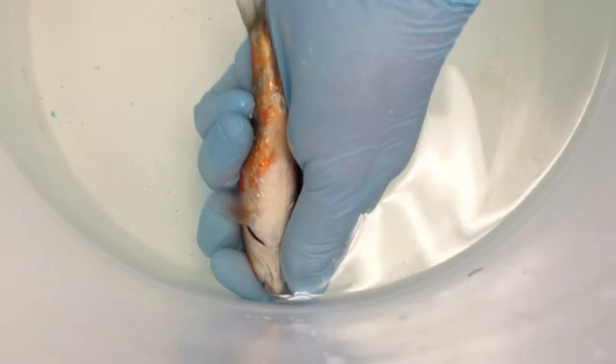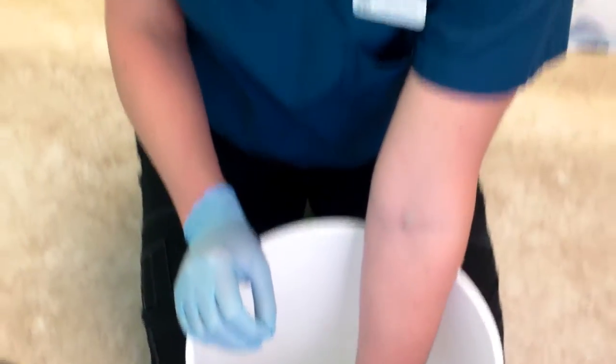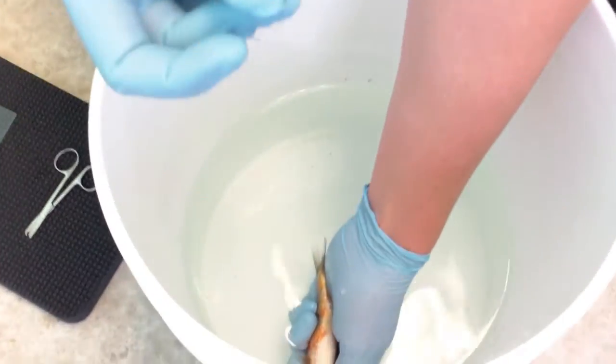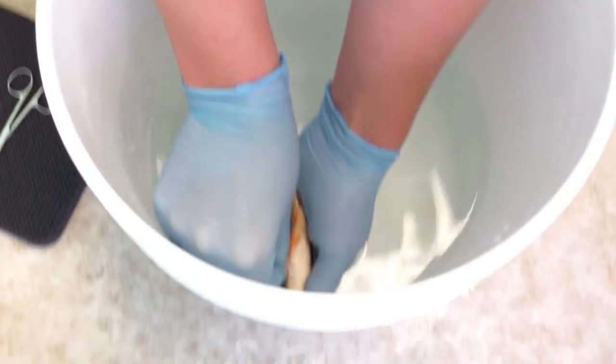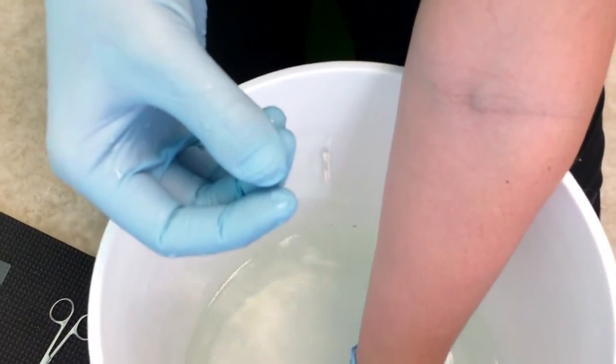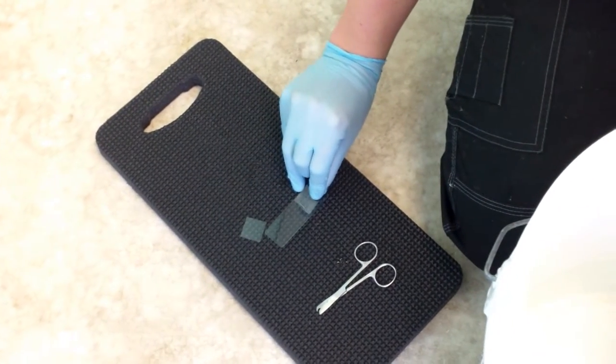First we're going to start with the skin sample. This is what we first do to check for parasites. I like to take it from under the pectoral fin and under the pelvic fin — it's usually a spot where they can't scratch if they've been flashing. Using a glass cover slip, just slide it along his body, and you just get a little bit of their skin there. That goes on to the glass slide.